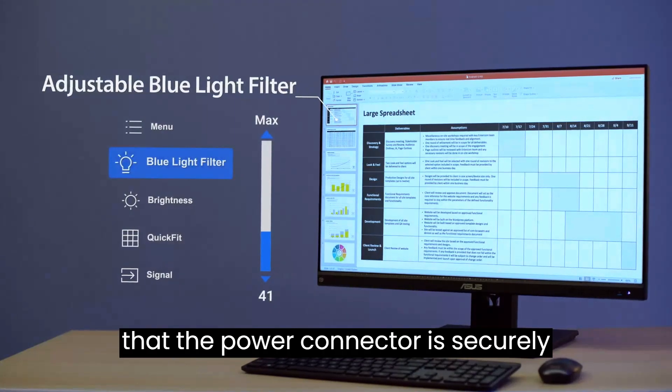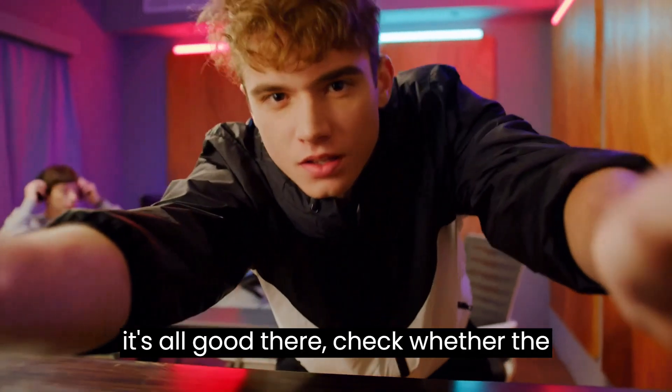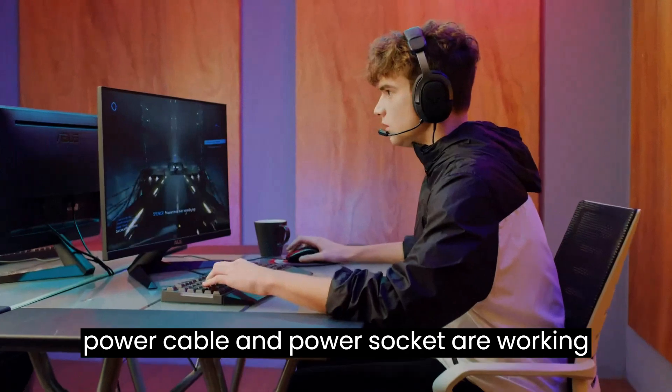Firstly, ensure that the power connector is securely connected and that nothing is loose. If that's all good, check whether the power cable and power socket are working correctly.